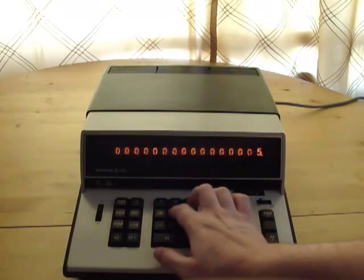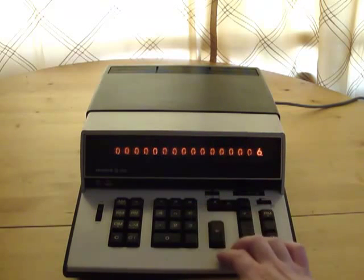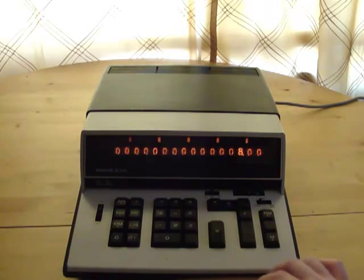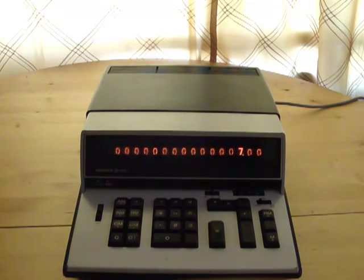I can continue to just add on to that — I can do some more random calculations and it's going to tally up that total number. It looks like I've done seven up to this point.